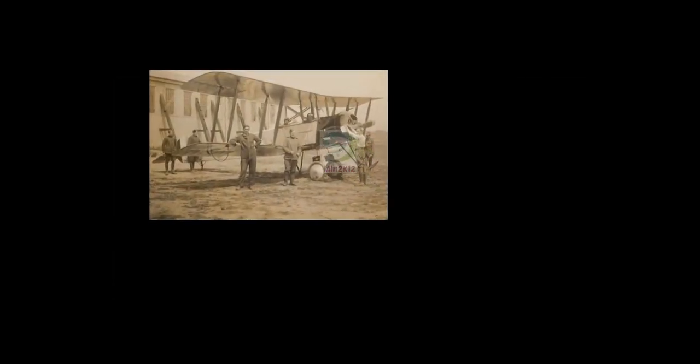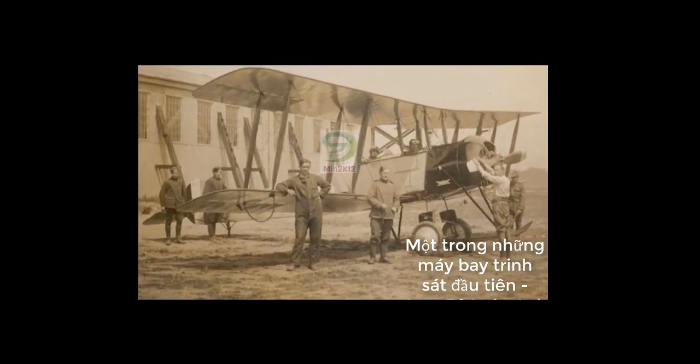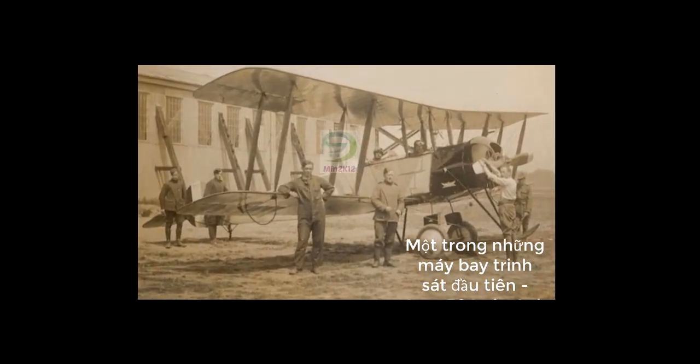How could a machine gun mounted on the nose of a World War I propeller plane be able to release bullets steadily without destroying the rotor that was rotating very fast ahead? In this article we will learn about the history of an interesting invention called synchronization gear, temporarily called synchronous trigger, and this device will explain the above question.